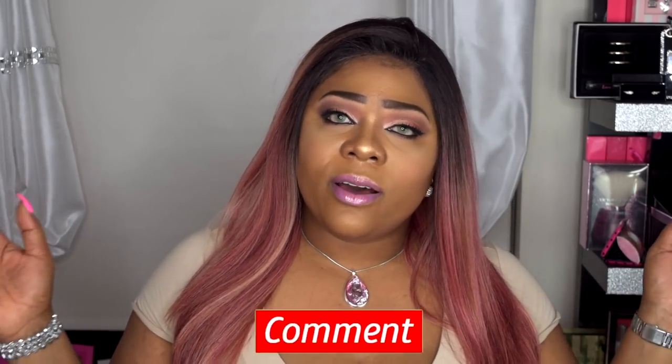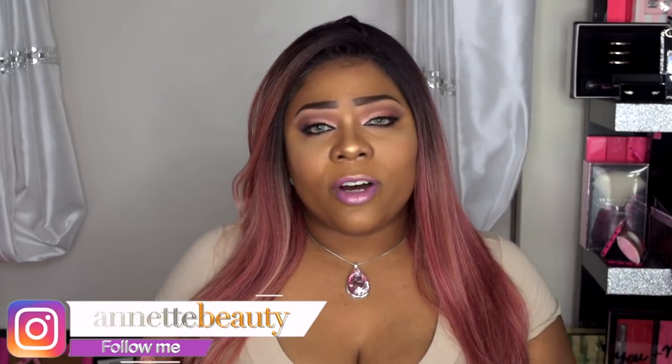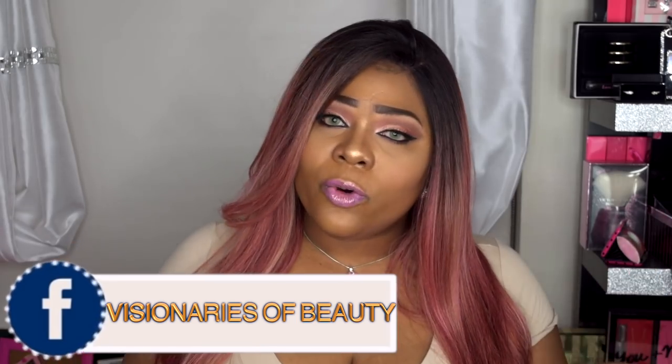I do really love this wig — this colorway, everything about this hair. This might be one of my favorite wigs thus far this year. I want to say a huge thank you to Vanessa Hair for sending me this wig to review. If you guys want to see more on this wig or want the link to purchase, I'll leave that down in the description box below. If you have any comments, leave them in the comment section below and I'll be sure to get back to you. Please like, subscribe, comment, and share. Don't forget to follow me on Instagram and check out my new Facebook group — it's called Visionaries of Beauty. And as always, stay fabulous and be your own vision of beauty. Till next time, bye!